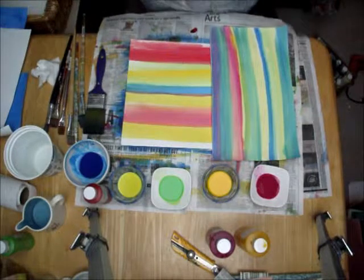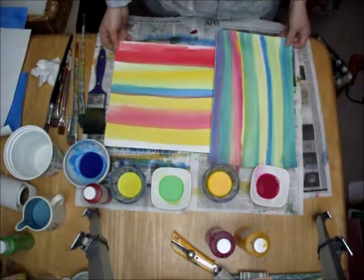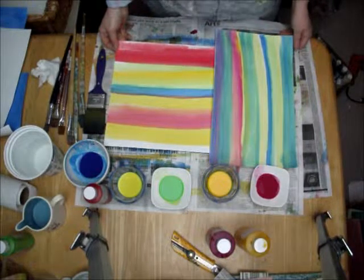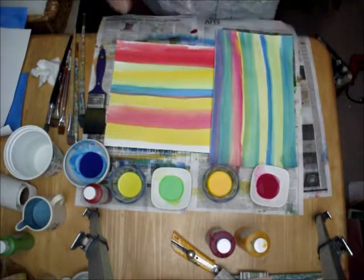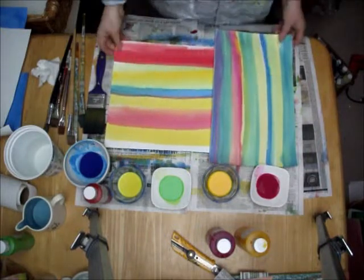Hello, this is Susan Corbin, and this is my number one tutorial in my series on how to paint decorative papers. This is going to be the basics — the type of dyes and paper to use, and just getting wonderful color on the paper.